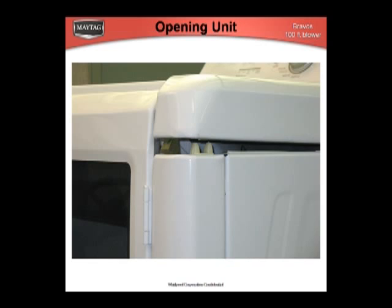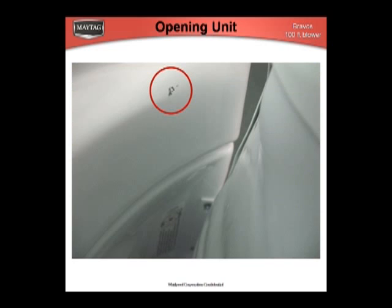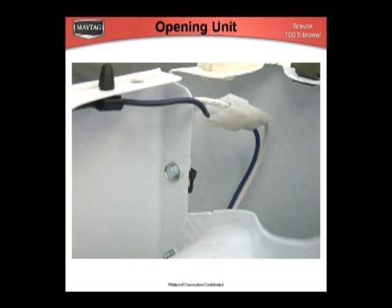The top is released by using a putty knife to release the spring clips at the front corners. Make sure that the door is open when you lift the top. If the door is closed when the lid is lifted, the top will be scratched. The front panel is secured with a 5/16-inch screw and clips onto the standard panel clip at the bottom.